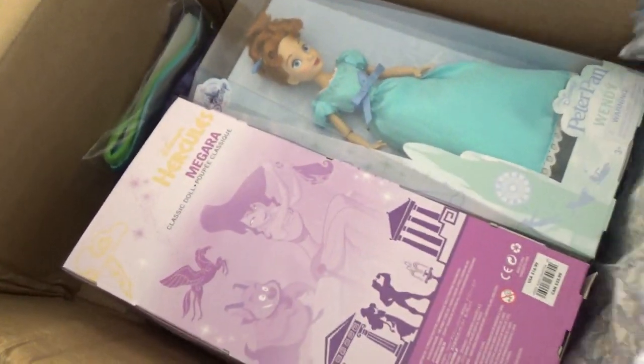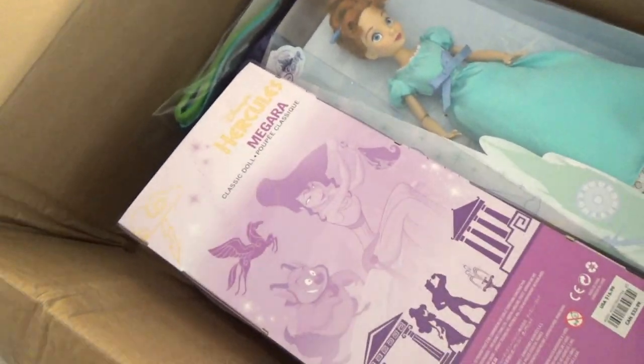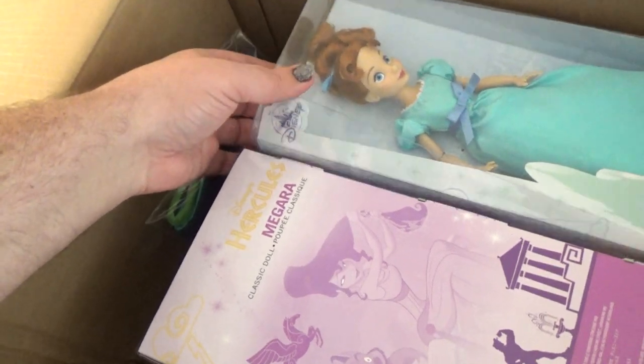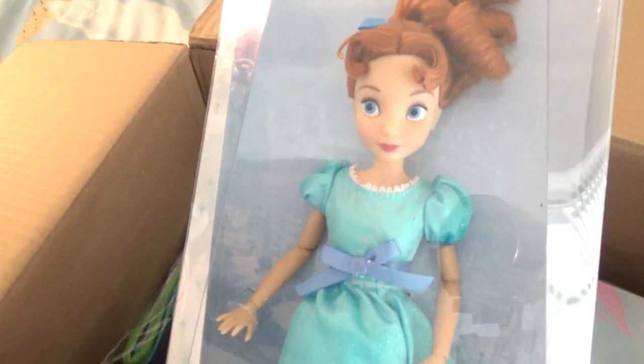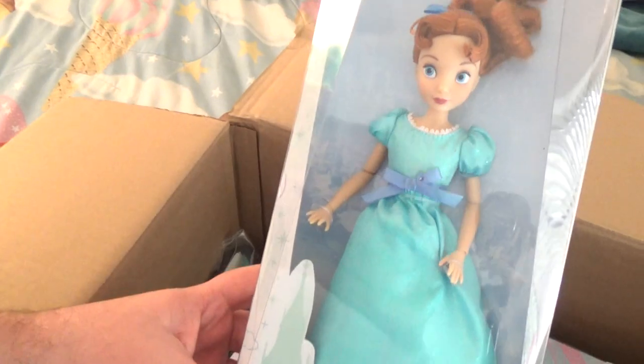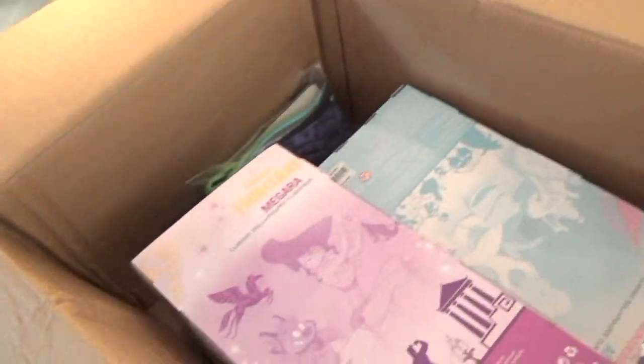So this is my first impressions — you're seeing it with me. Oh my gosh! I had to order these online because my Disney store is closed right now, so I couldn't pick them out and compare them. But oh my gosh, the Wendy doll is so pretty. I'm so excited. Let's see who else we got.